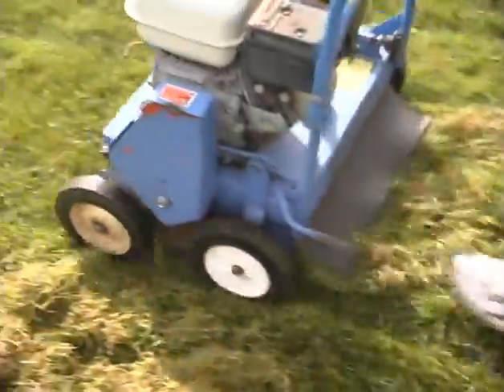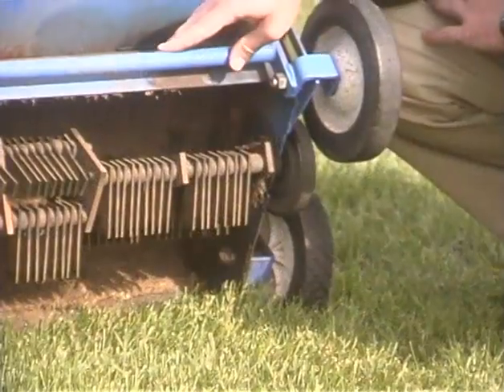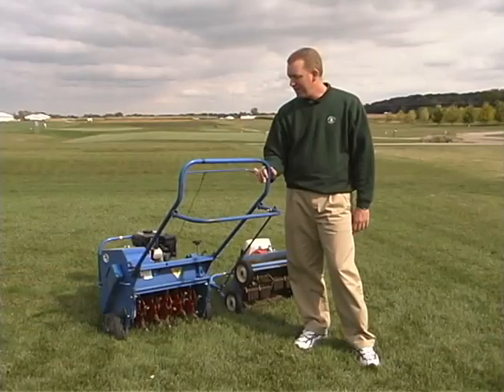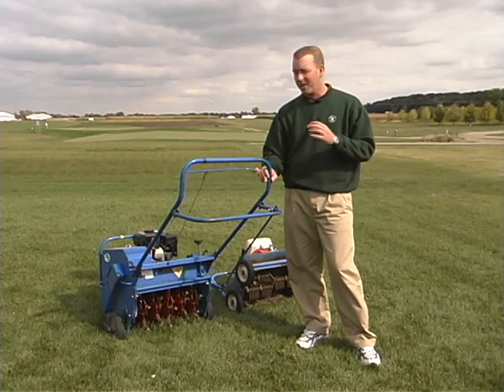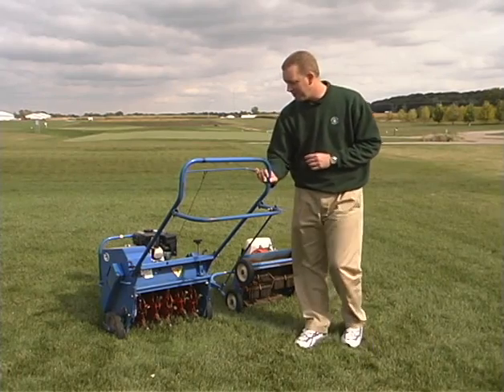That'll make quite a mess, but if you have a big thatch problem, this is probably the instrument to choose. Another piece of equipment we can use to help rid some of our thatch problems is a core aerator. This will serve a couple of purposes — not only can we dilute the thatch out a little bit, but it'll also help relieve compaction in the soil. Especially if you have high traffic areas where kids or dogs are constantly beating the turf down, this can be a good instrument to use.